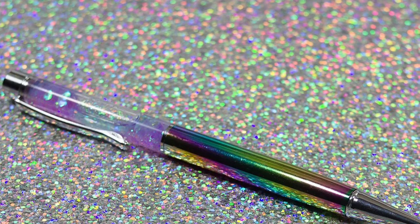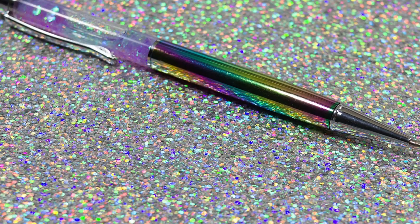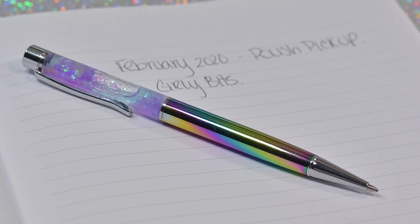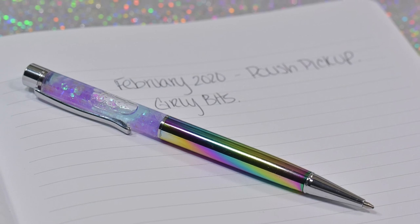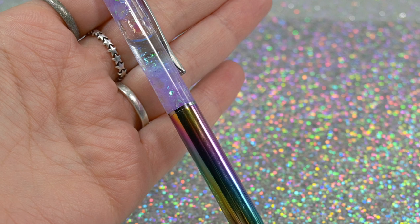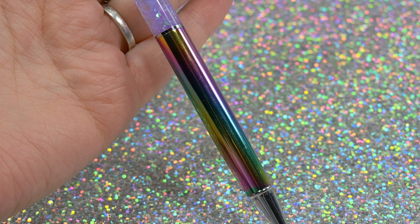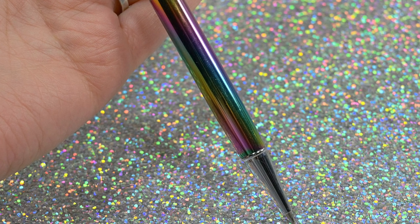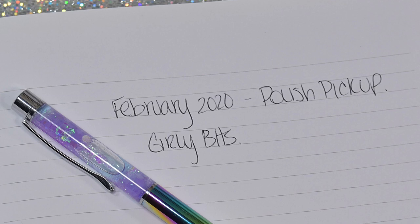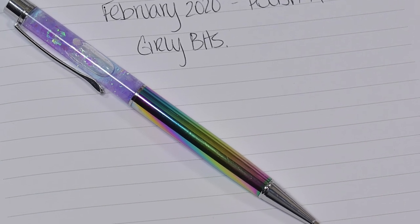This next product is a Glitter Globe Pen also from Girly Bits, their contribution to the indie pickup. It sells for $7.50 and there are only 80 available. It has a rainbow multi-chrome barrel, silver hardware, and contains a custom mix of aquatic iridescent glitter in pink, aqua, and purple that float in the clear top half of the barrel. It's nicely weighted in hand with a smooth flowing ballpoint tip with black ink, and the ink cartridge is replaceable making it more eco-friendly. It wrote really smoothly and is very beautiful — if you can get it, move fast as the cap is only 80.